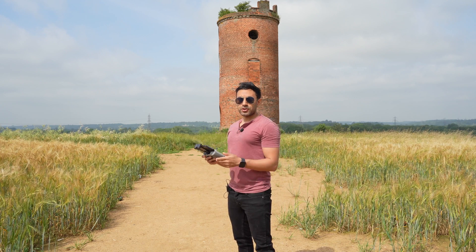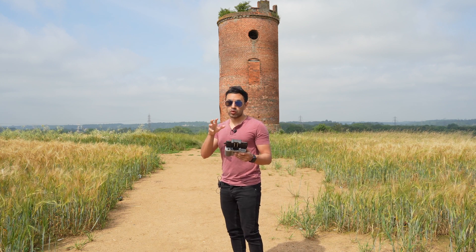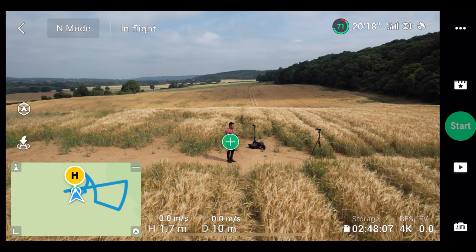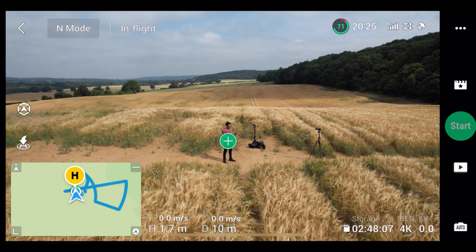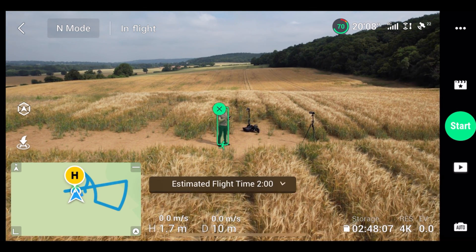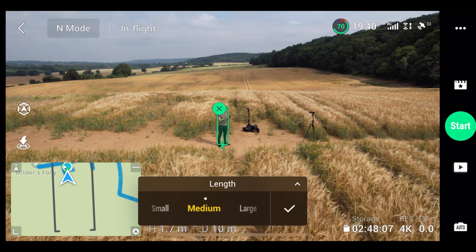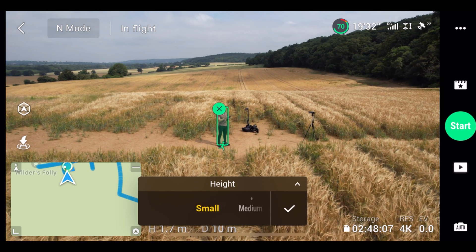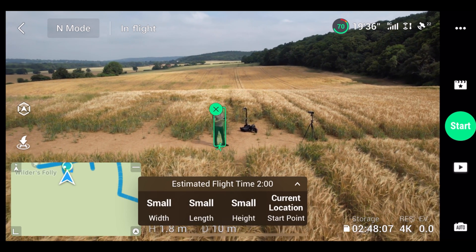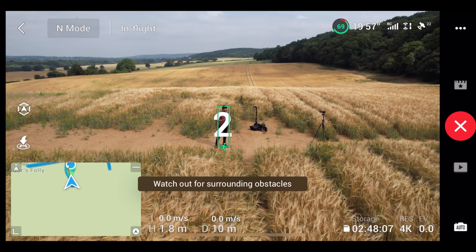The second Master Shots I want to do is of myself. What I'm going to do with this one is have those dimensions set as small, so you can see it will get close to me. This is great because it's automatically detected me on the camera, so all I need to do is press the plus button to highlight myself. It's picked me up. Let's go ahead and make the adjustments to small for the width, length, and height to get the tighter shots, and then hit Start.